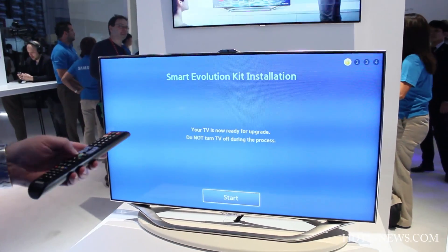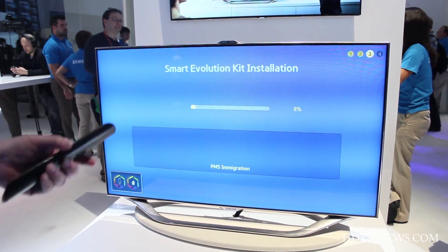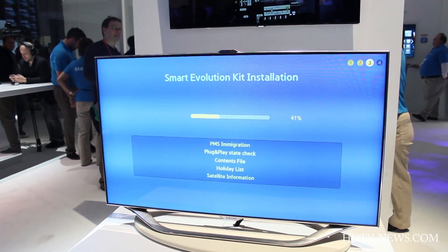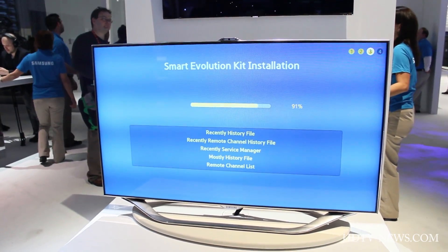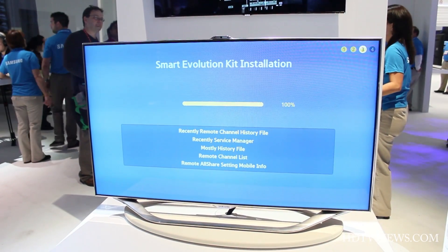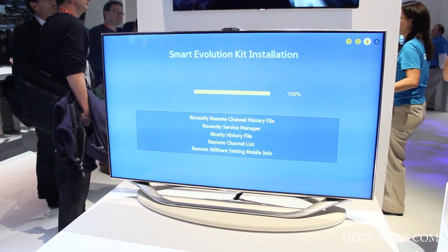Now ready for upgrade. Very cool — it'll start. This happens very quickly — quicker than a firmware update. And when it just finishes, it will actually go and launch the Smart TV Hub.